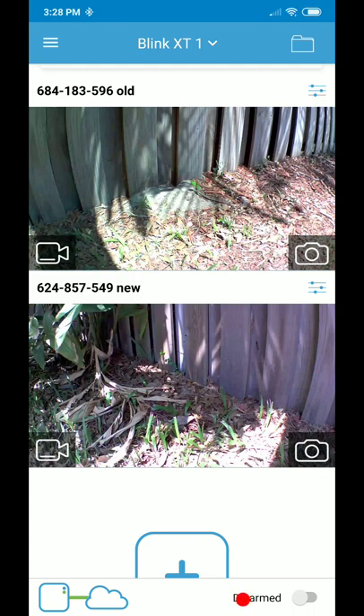The communication module gives you extended range because you can place it somewhere near the window. For the rest of the communication between the module and the Wi-Fi, that's not the camera's responsibility — it extends the range of the camera.